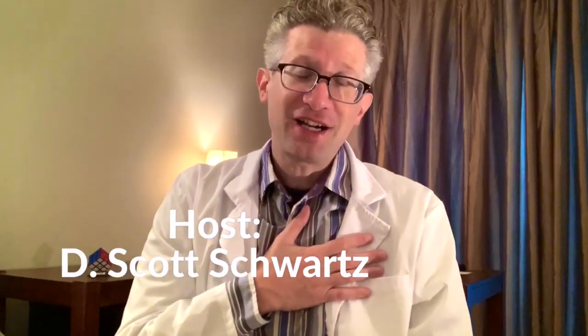Hello YouTubers and welcome to the channel. Yes, you found the Leaf Academy. My name is D. Scott Schwartz. I'm a former teacher, principal, and superintendent.